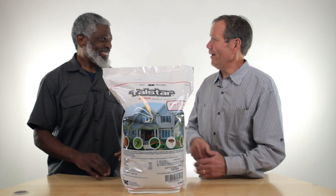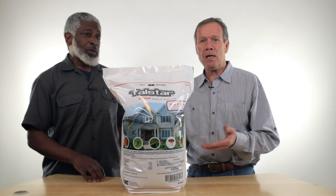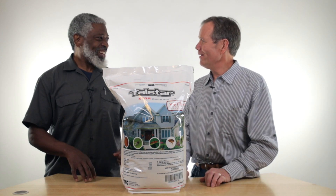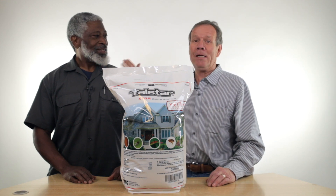Hi, I'm Walt. I'm Tim. I work here. Tim doesn't, but he's here all the time. I feel like I do. I love it. And of course, he's great on camera, so we got him here.